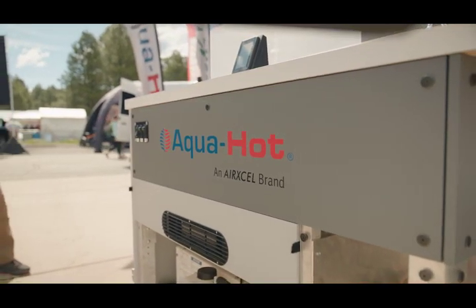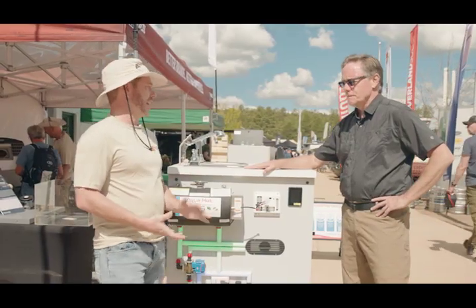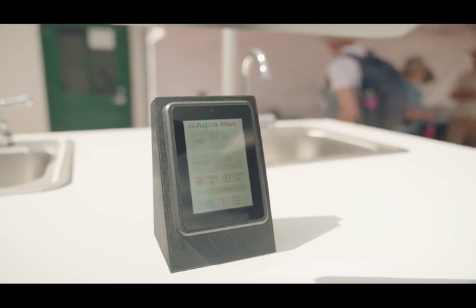Can this be installed anywhere in a van? Yes, that's the benefit of this system — these components can be placed wherever you would like them. And it's available now through any of our dealer networks.